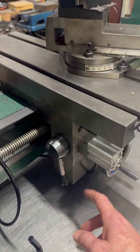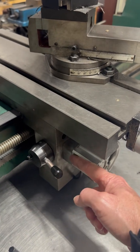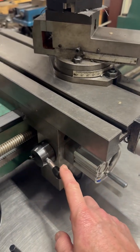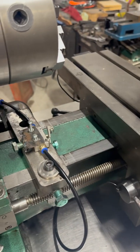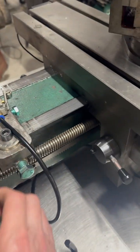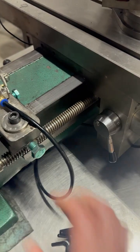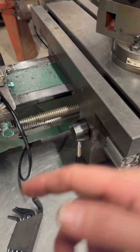I came up with a way to put this cylinder on here. There's actually a shaft here and the cylinder pulls the shaft out. I got it activating off this air switch, so when you push the switch it kicks it out before it crashes.